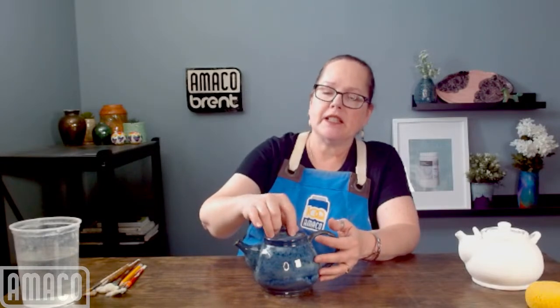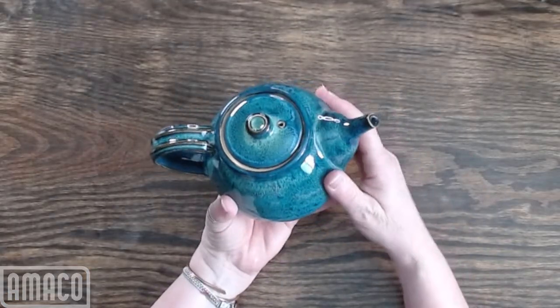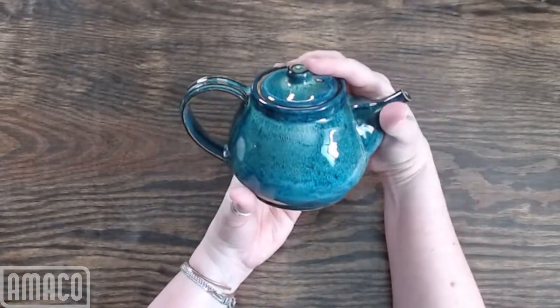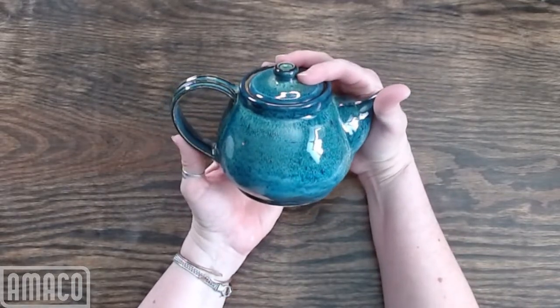Especially if you're using brushing glazes it can be difficult. We are live. This teapot is thrown — entirely thrown. It has an extruded handle.